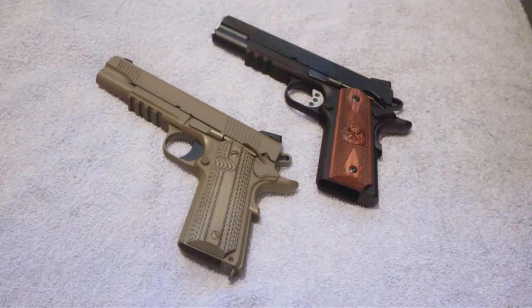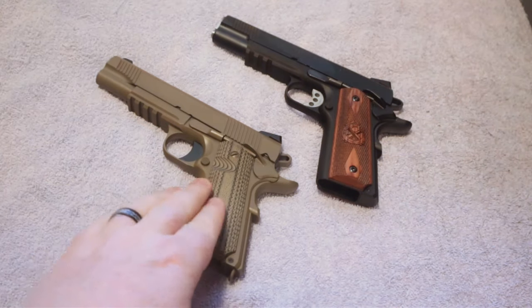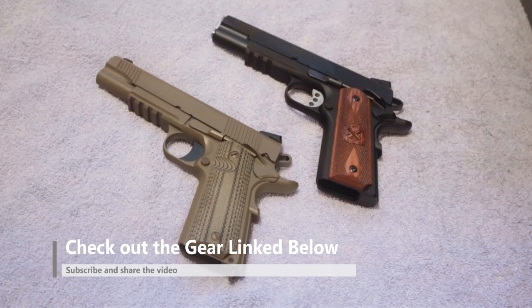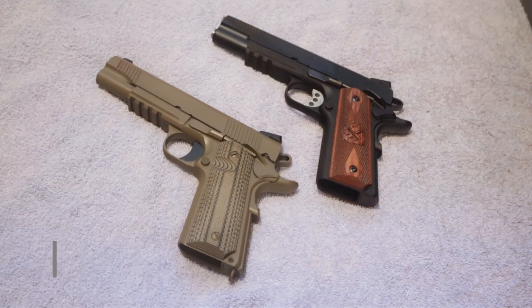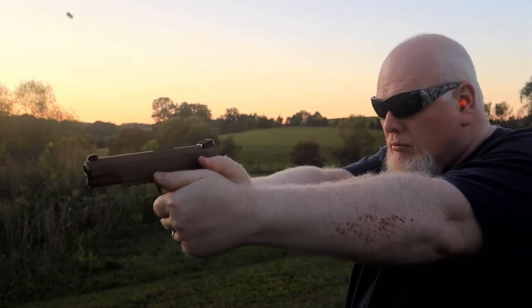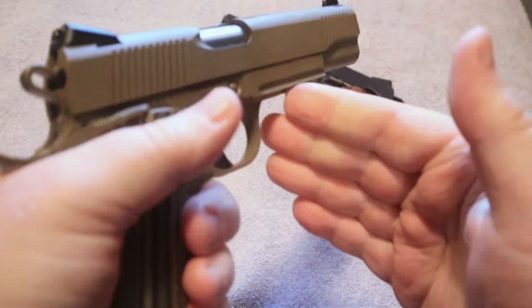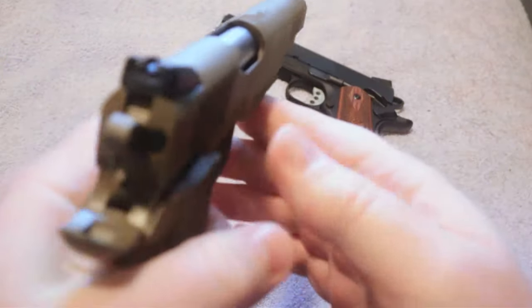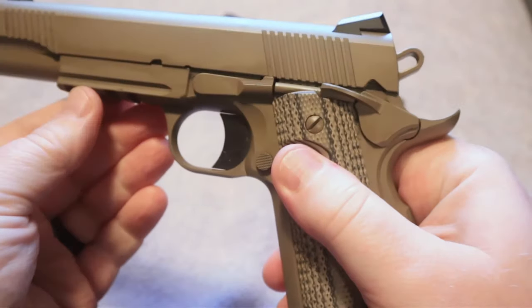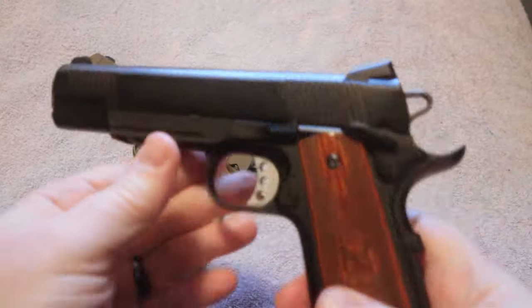I wanted to take some time in this video to do a comparison between the Springfield Operator and the TSOS Raider. These are two very similar but different firearms. The TSOS Raider, as many of you know, is based upon the Colt M45A1, which was carried by the U.S. Marines for a brief period of time. This is an all-steel frame firearm — a very solid gun. It has the rail and there are a lot of features about this gun that make it very enjoyable to shoot, very fun and reliable, and the same can be said about the Springfield Operator.